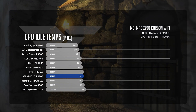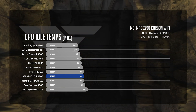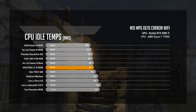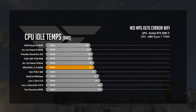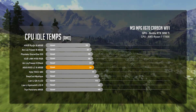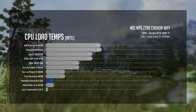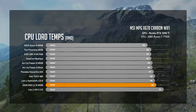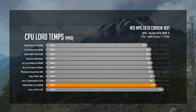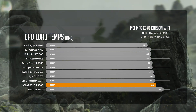At CPU idle, the LC3 averaged 31°C on our Intel platform and 39°C on AMD. This positioned the LC3 between the 360mm Phanteks Glacier 1D30 and a 240mm Hyte Thick Q60 on Intel, and on par with the 360mm Arctic Freezer 3 Black on AMD. In our CPU load test, we saw temperature averages of 75°C on Intel and 89°C on AMD — comparable to the Lianli HydroShift 360R on both platforms. That puts the LC3 in the bottom three for performance under load.